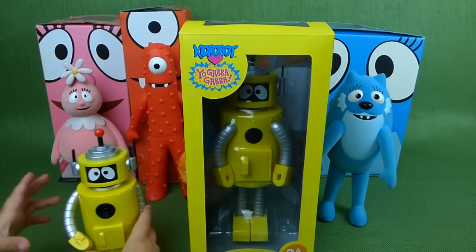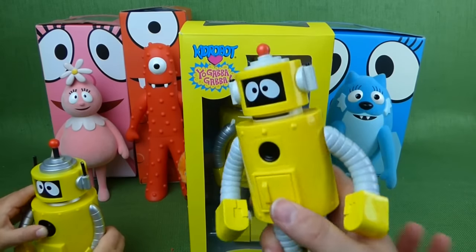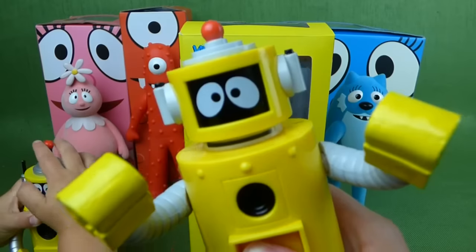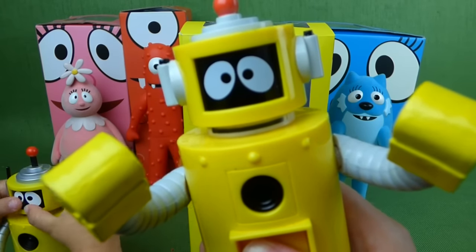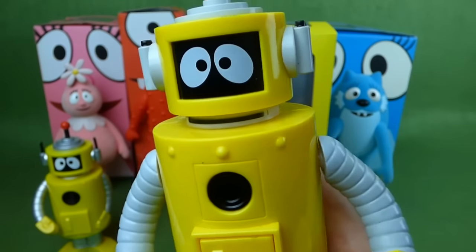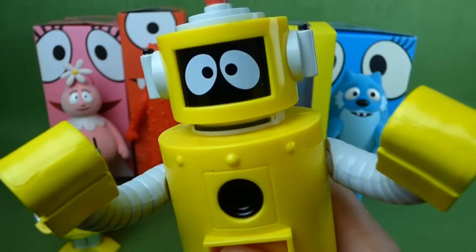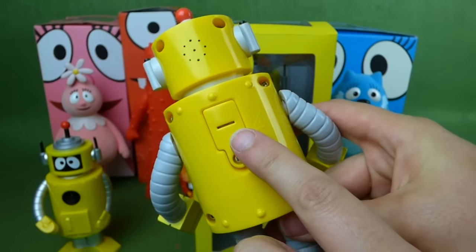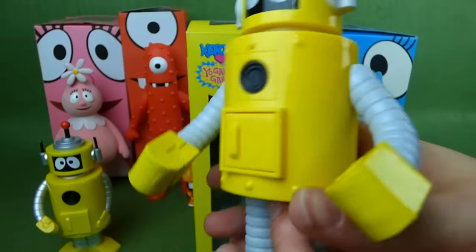And we have a new Plex toy that we just found. He does the dancey dance! Now I have the power to go and go and go! My name is Plex! Let's jump around! And he is super, super cool! There's where his batteries go — he takes watch batteries.